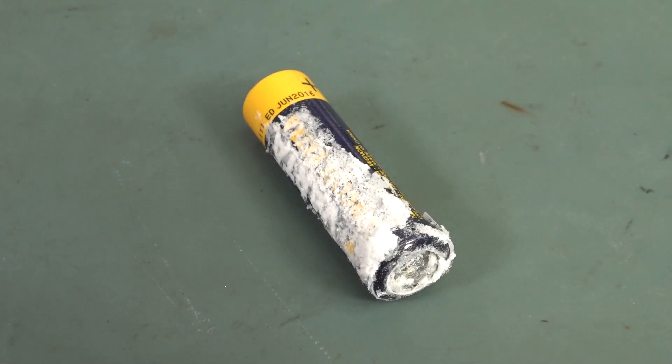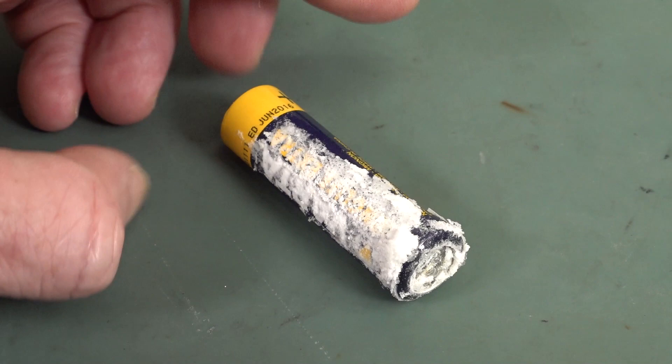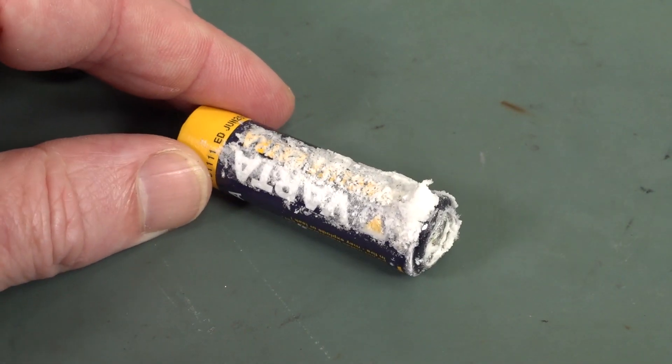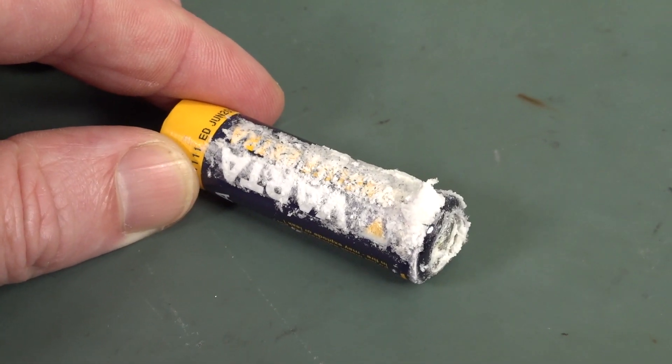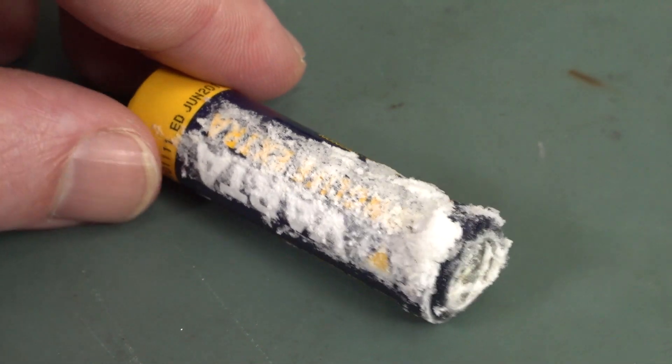Hi, yes, it's alkaline battery leakage time again. I thought we'd revisit this after my previous video — linked below and on the card — where I go through some long-term, nine-month testing of various brand alkaline batteries to see if they leak.